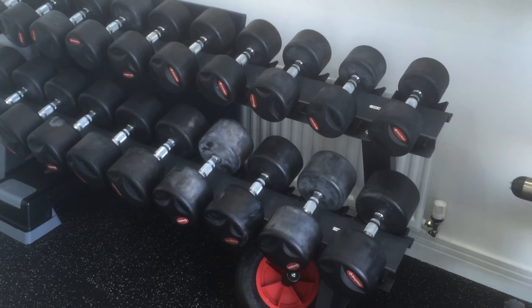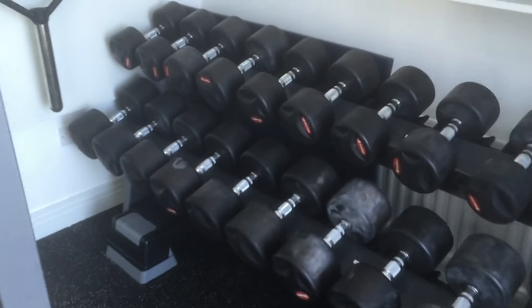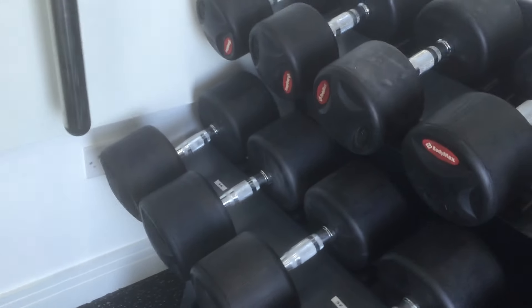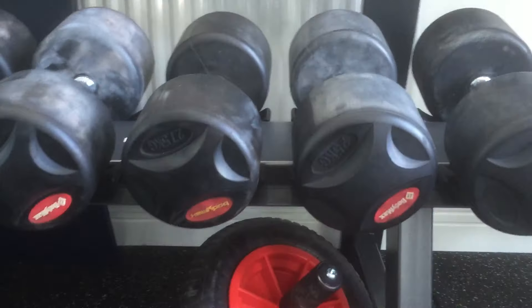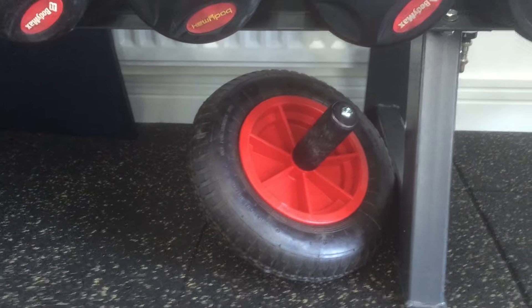This particular dumbbell rack goes from 12.5 kilos up to the big ones at the bottom, which are 35s, in two-and-a-half kilo increments. Underneath we've got an ab wheel, which I purchased from Watson Gym Equipment — a really great bit of kit.